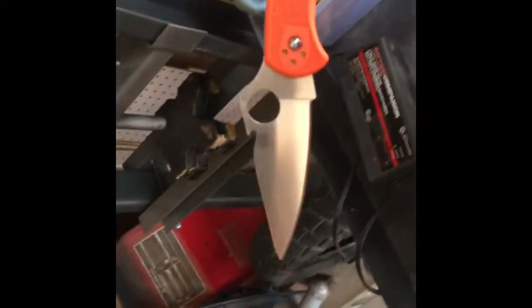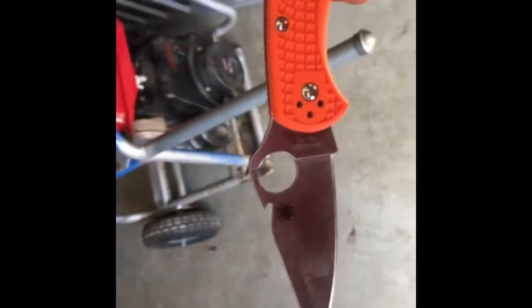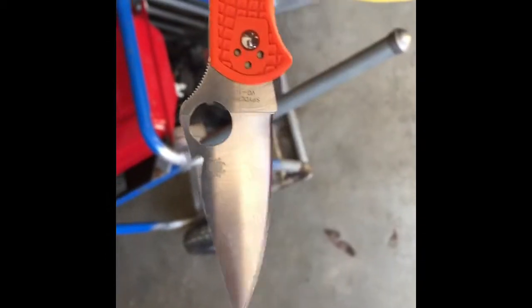It works flawlessly. I can't imagine it working any better from the factory. Looks better too. I'll put a picture of the factory one in here to show you what they look like. I just think I like it a lot better doing it myself.